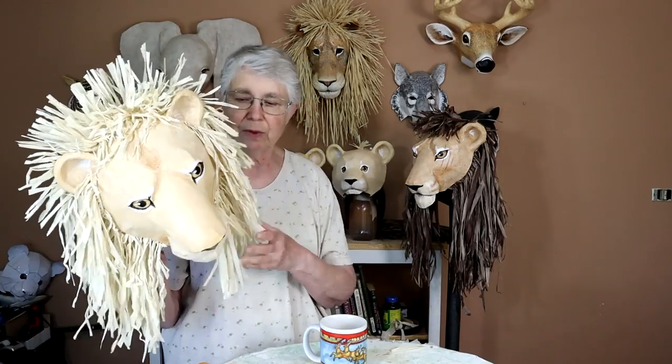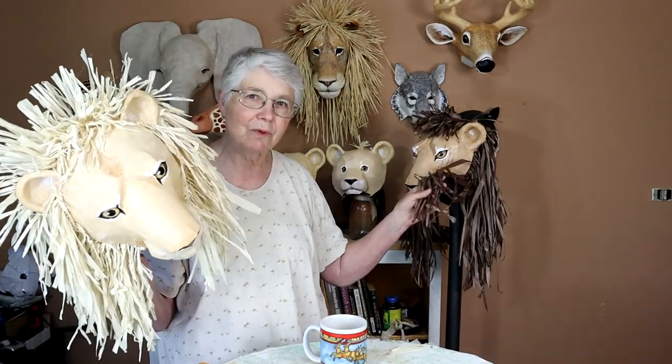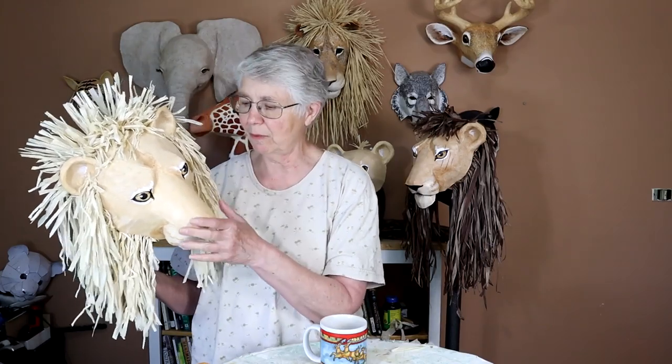I've got other videos that show you various parts of the process of putting them together. I've got one that shows you how to dye some natural raffia so you can have manes on your lions that are different colors to tell the characters apart. I've got one on how I painted the eyes, one on how to put the pieces together so it'll be really strong, and one showing how I used wood glue instead of paste to put the paper mache on — just one layer makes it really, really strong.